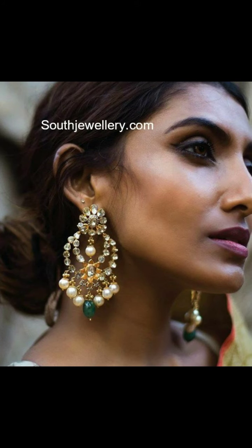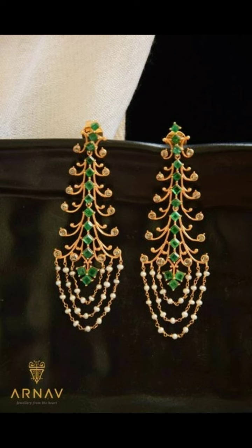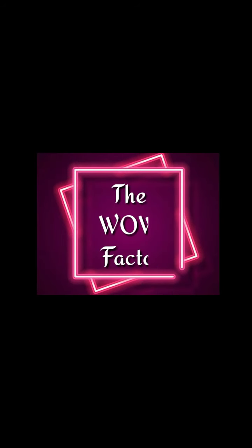If you like this channel, click the notification bell so you don't miss new collections. I will see you in the next collection. Till then, take care. Bye-bye.